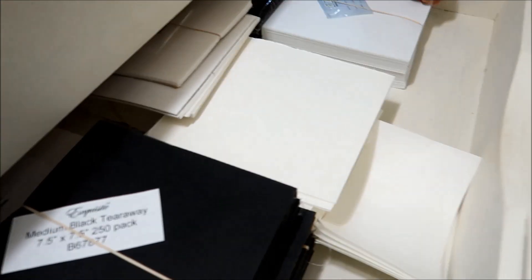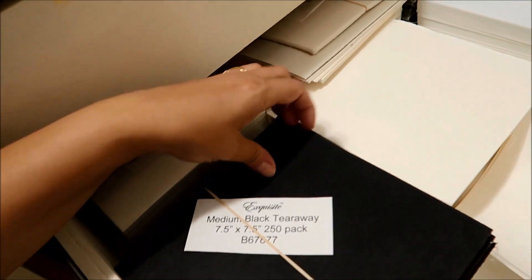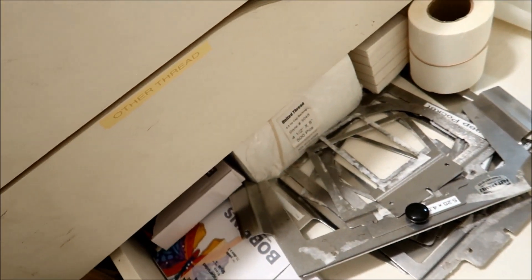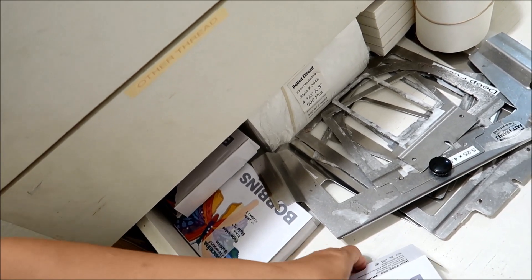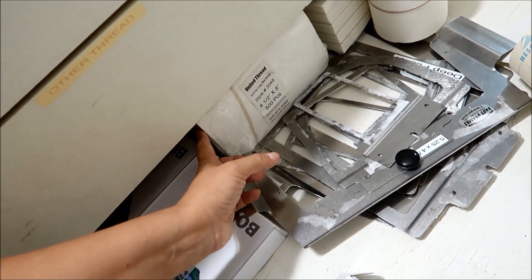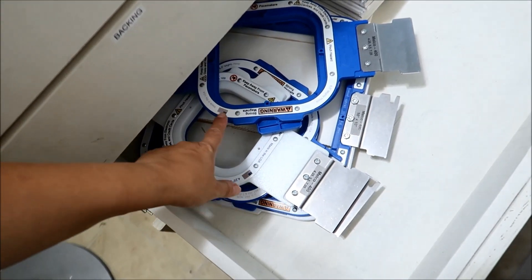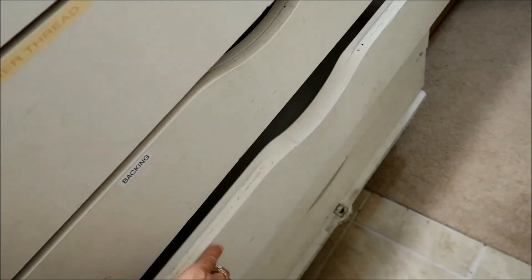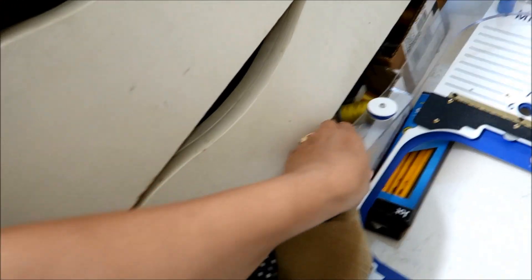In this drawer there's a bunch more backing — all different kinds: tearaway, cutaways, even black medium tearaway. These are bobbins, but I like to use magnetic ones, so I can still use these for other things. There's more backing, label stabilizer, fast frames, and here are some of the magnetic hoops and more backing. I think we're set on backing for a while. There's some more fast frame stuff and some more thread in there.